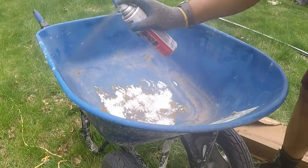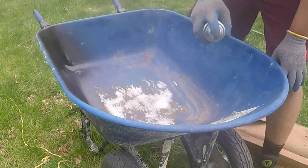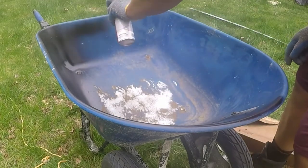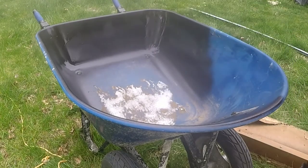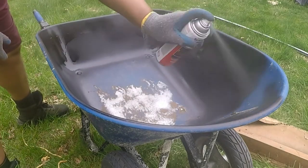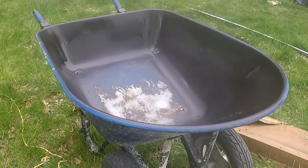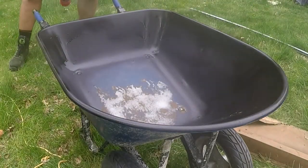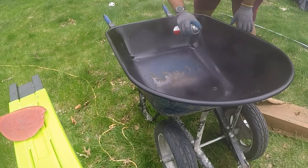This is the 15-ounce can of Rustoleum truck bed coating. Before purchase, the promotional information from Rustoleum states that the truck bed coating acts as a barrier from rust and abrasion, providing a durable, non-skid finish that protects both metal and painted surfaces. It covers 20 square feet, takes one to two minutes between coats, and dries matte black in 60 minutes. The truck bed coating stops rust, so the bolts that had rust on them should not further deteriorate.